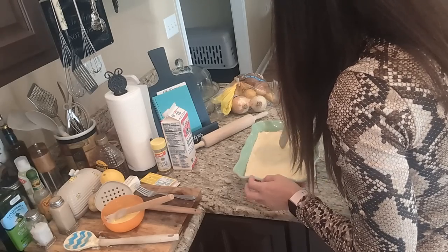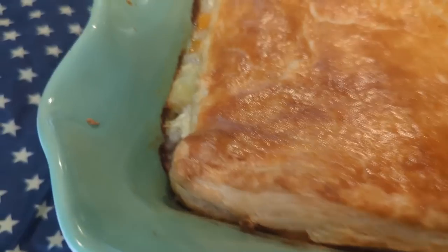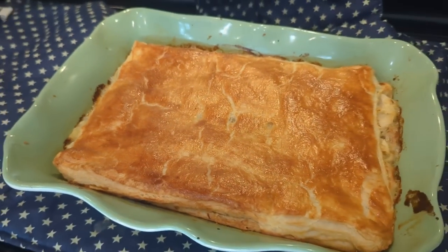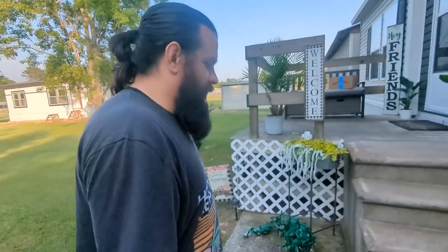Pop it in the oven. Alright, this is fresh out of the oven — it's still sizzling away but man it looks good. We are headed to the competition. Walking up to the competition... I put a lot of work into this. Oh yeah, I bet it's going to be delicious. Good luck!